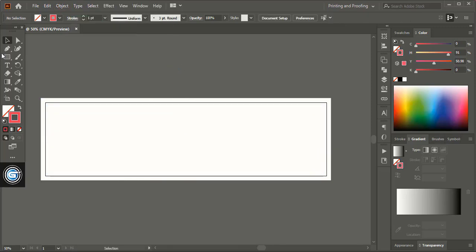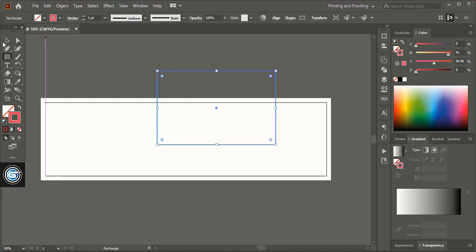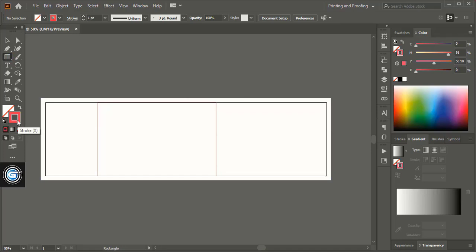Now take the rectangle tool and give the resolution for the front panel — 6.8 in width and 4.25 in height. Align it horizontally and vertically center. Take it towards the left hand side using the left arrow key on your keyboard. Now take the rectangular tool and draw a rectangle at the bottom.